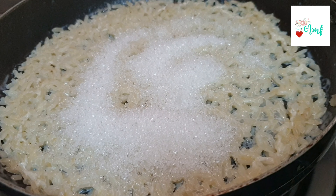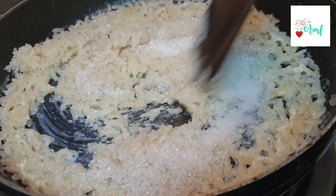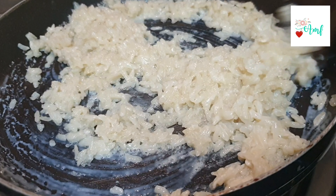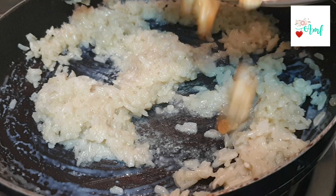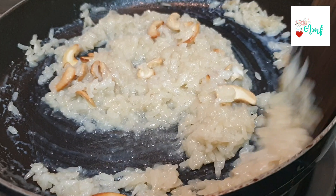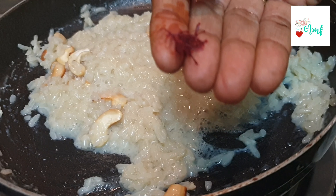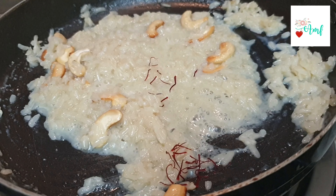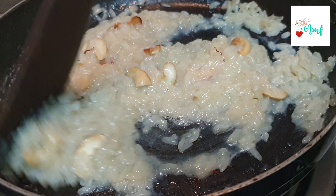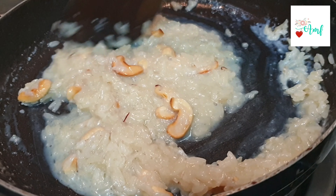After 5 minutes we will make rice and add the rice. Add a nice aroma and a nice color.